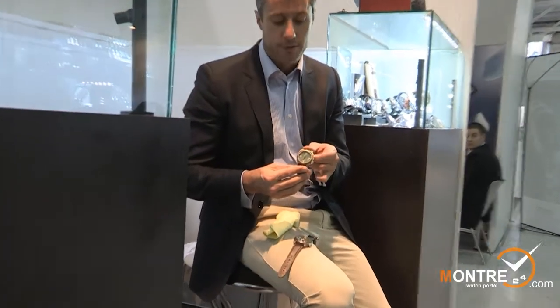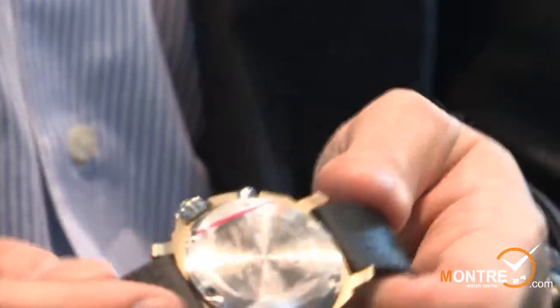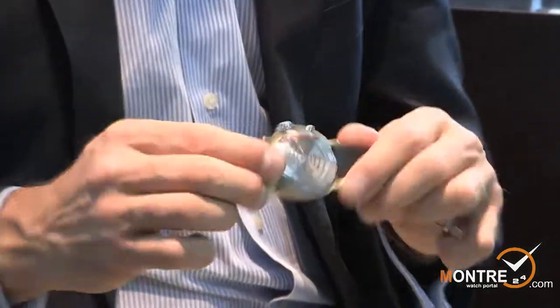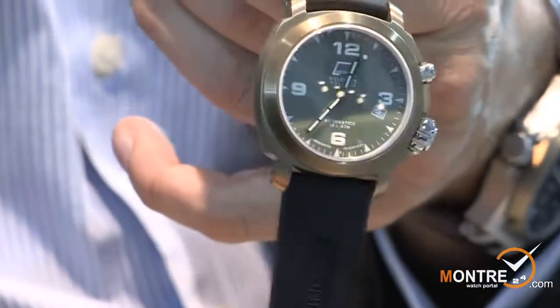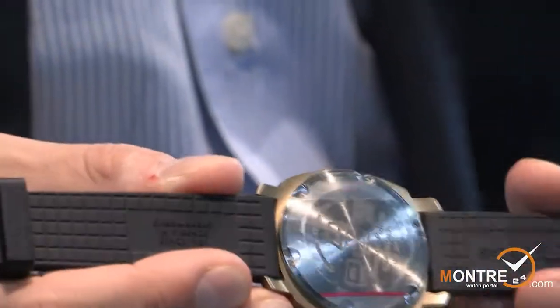This watch also has an automatic helium valve at two o'clock. This watch is also limited to 300 pieces — as you can see here, numbered 300, this one is number 45. This watch is also rated to 1,200 meters water resistance. It's a very high-performance sports diving watch, and it comes with a rubber strap — a new strap we developed especially for these diving watches.